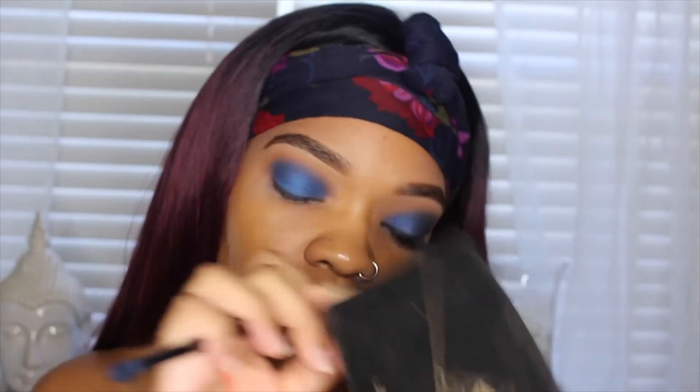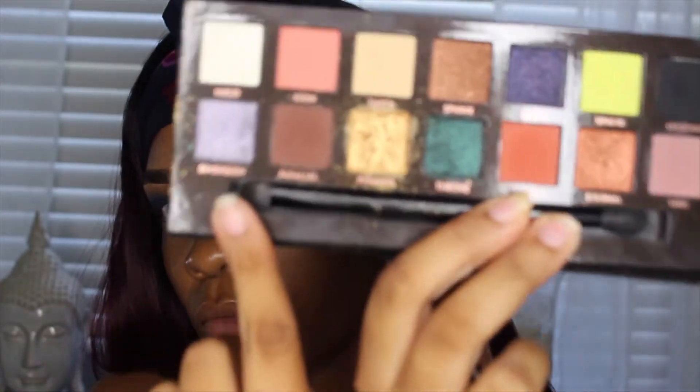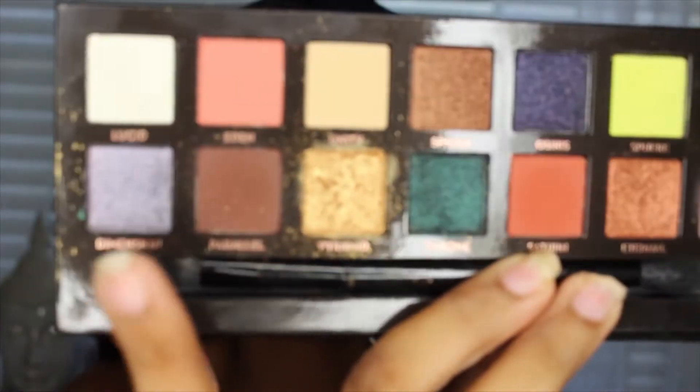Then I'm going to be going into the ABH Prism palette, and I'm just going to be taking that one shimmer shade, Dimension, and popping that on top of the blue shimmer color just to give it some shine.